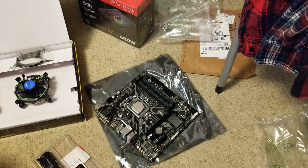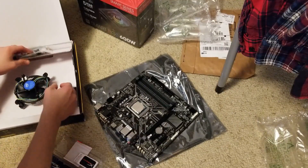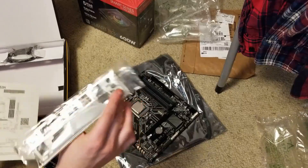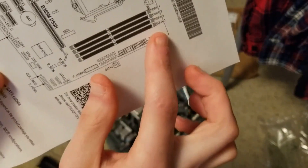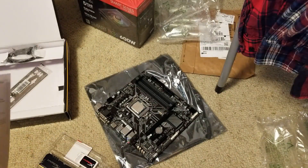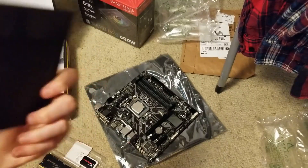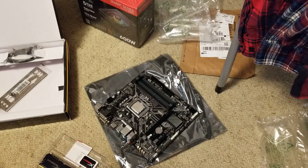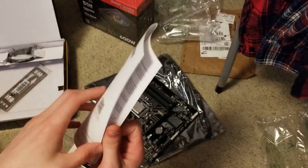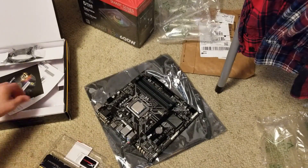Before installing the RAM, you want to look at the motherboard documentation, which is in this box right here. Here's the IO shield which you'll need. As you can see, this is slot one, two, three, four. Here are some drivers - we'll need that. There's not much to this documentation, that's it along with the drivers.